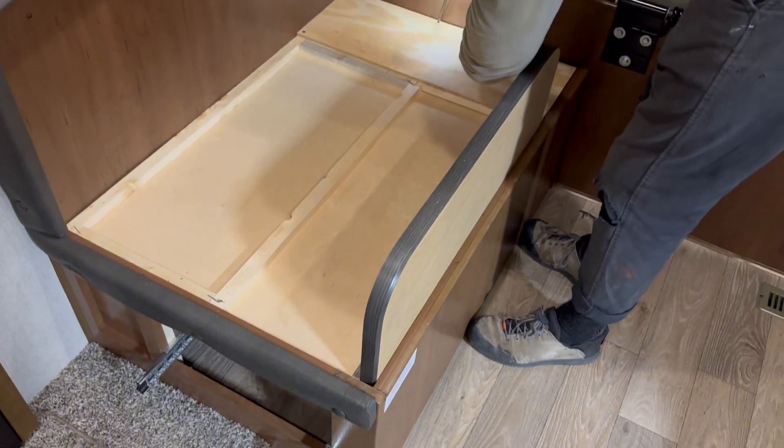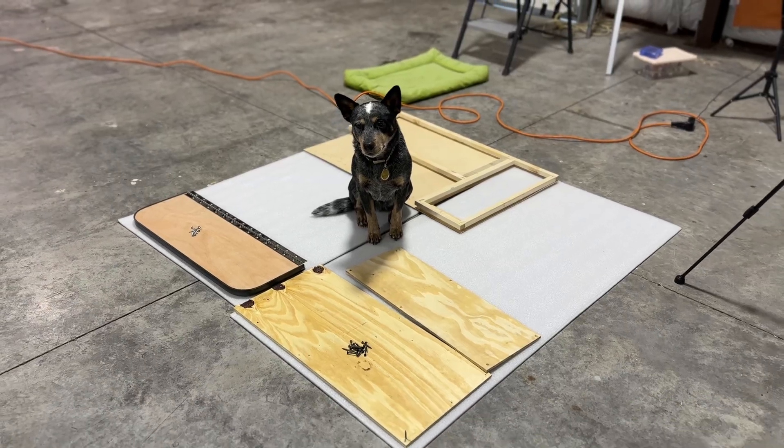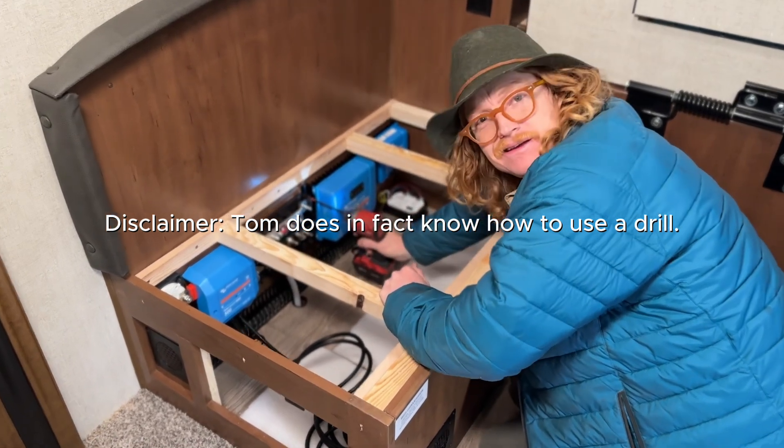Now we're going to go inside the RV, clear out that location where we plan on doing the install. We may need to build some reinforcing walls, make sure that everything is mounted and mapped out perfectly where everything's going to go. This one's a bit of a jigsaw, so that mapping out phase takes a lot of time — we've got some templates and things that'll help us with that.